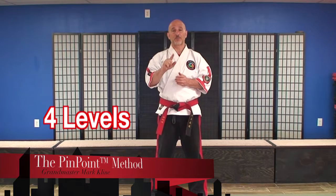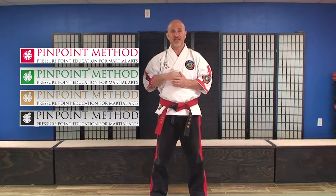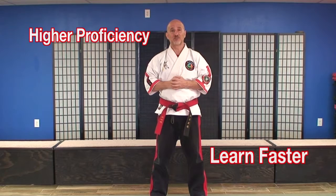Hey guys, Mark Klein here. Today I wanted to talk to you about the four different levels of our Pinpoint Instructor Program. We have our Basic Program, our Premium Program, our Premium Plus Program, and then there's the Master Educator Program. Each level has different pieces and elements that are added to it to help you learn faster and retain the information at a higher level of proficiency. One's not better than the rest — it just has different things to suit different individual needs.